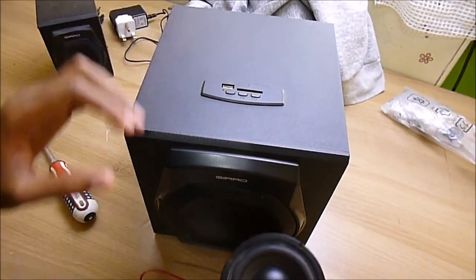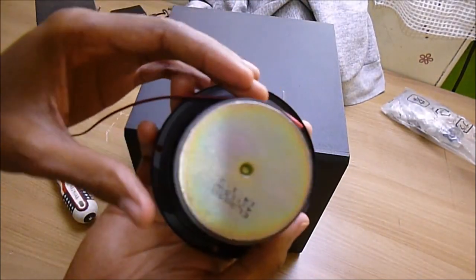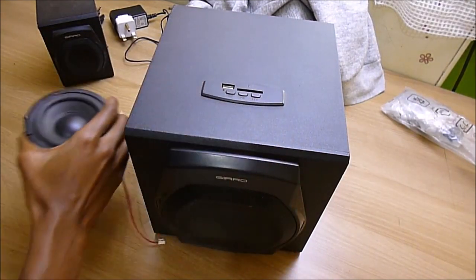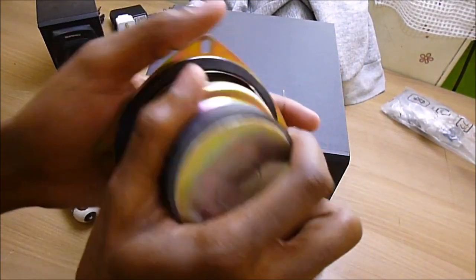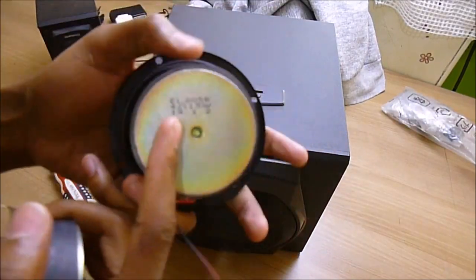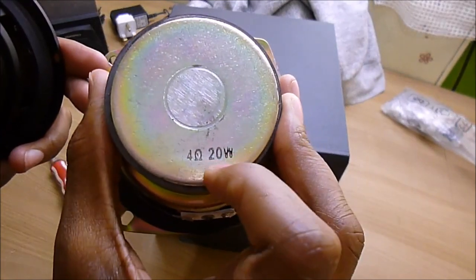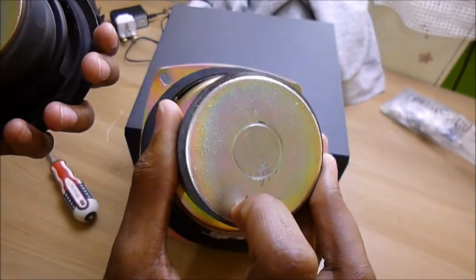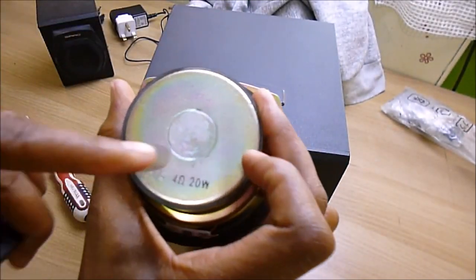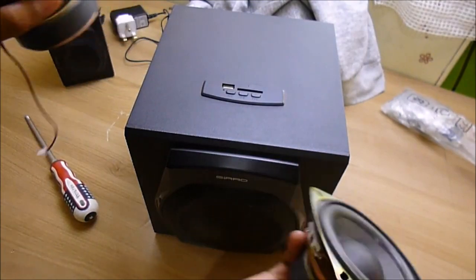Today I'm going to be fixing this subwoofer. This is the actual subwoofer — it has that scratching sound. This is the replacement I bought; no scratching sound. I basically bought a 20-watt speaker at 4 ohms. The original one is 4 ohms and 15 watts. You can actually buy a bigger wattage rating than the original. So let's get fixing.